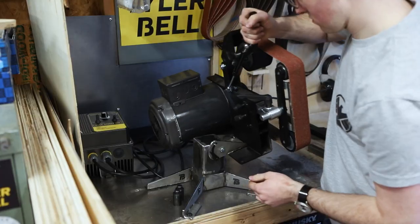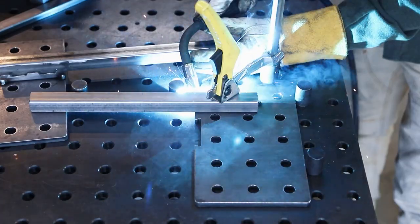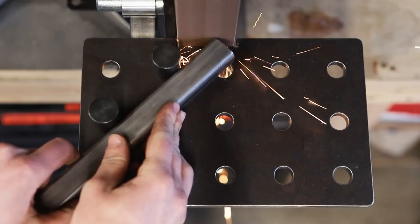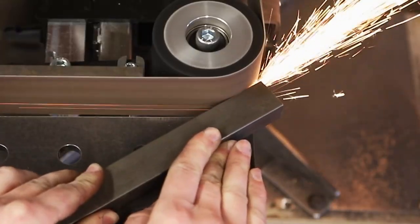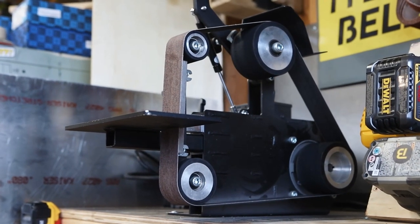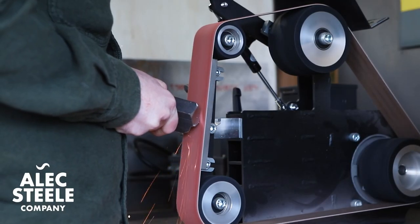This is a fixture plate work rest and a tilting stand for my 2x48 grinder that I laser cut and welded. The work rest lets me grind angles super quickly and accurately, and paired with my tilting stand I can grind profiles and sand longer edges. And I'm super excited to have my new 2x48 belt grinder from Alex Steelco. The thing is a beast.